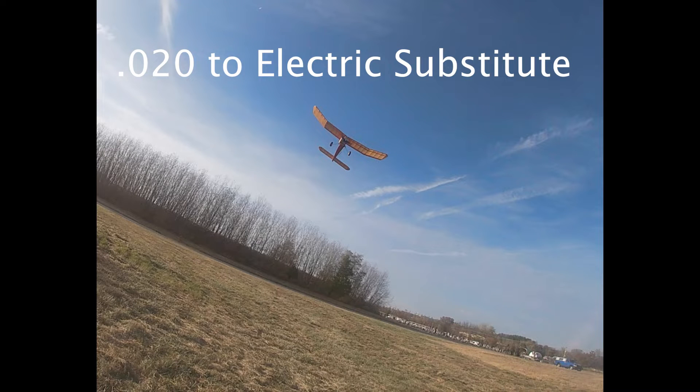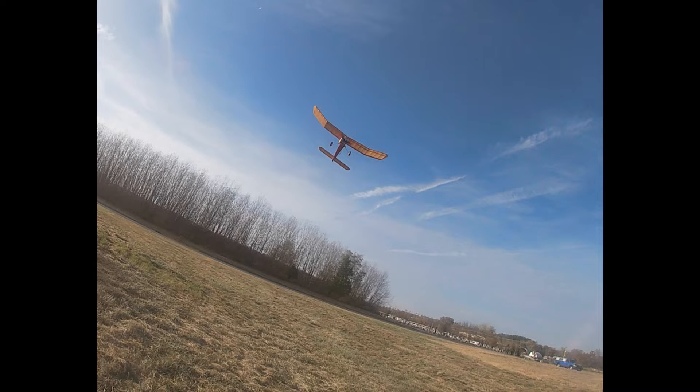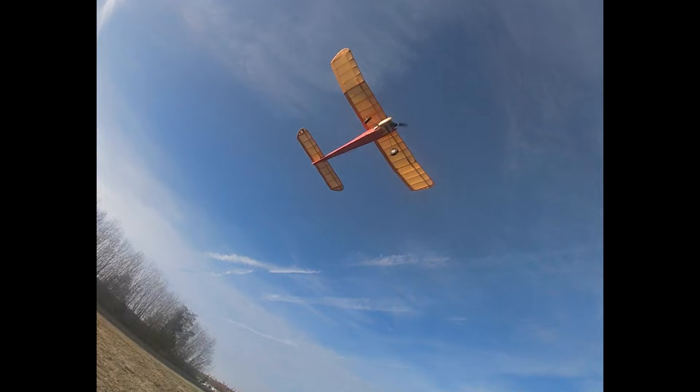I've been trying to come up with an electric substitute for the 020 size Cox engine powered planes and early 049 size planes that were about a 30 inch wingspan. This is a Sniffer that I've converted to electric and I had some success, but I wanted a more powerful motor — although it might be the battery that's been the issue.